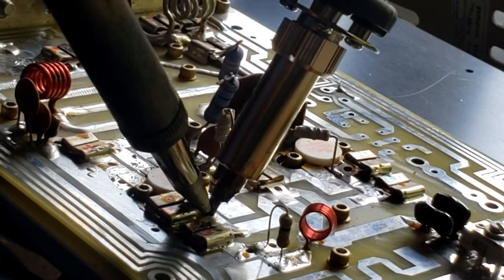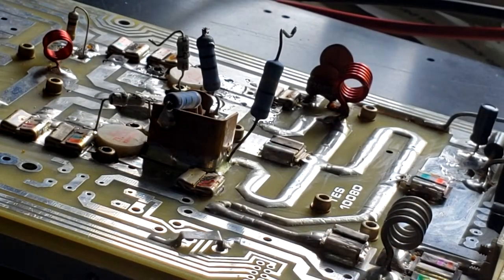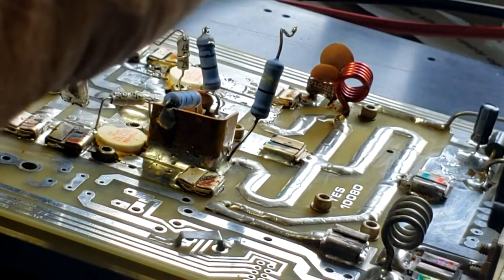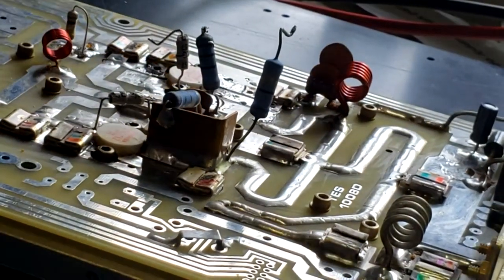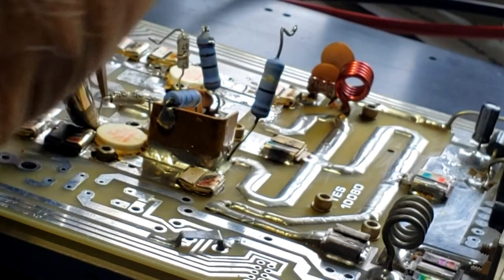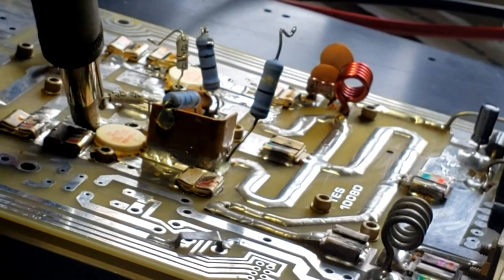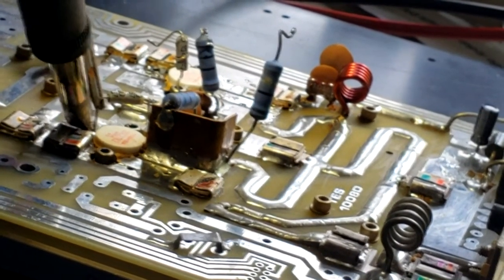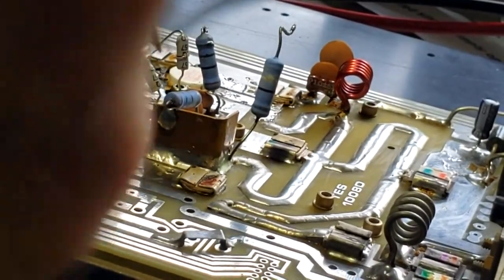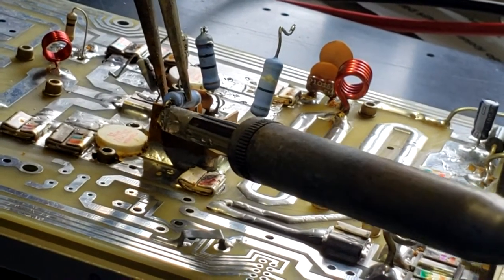This is the base of the circuit. Let's turn the board around and start cleaning up this side of the circuit the best we can. Let's remove the feedback inductor again, and the other end of the feedback circuit.